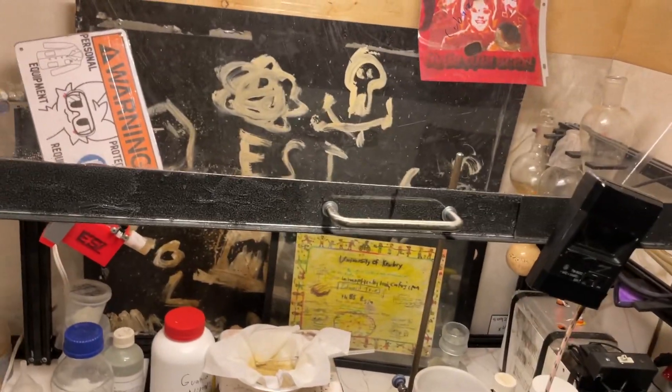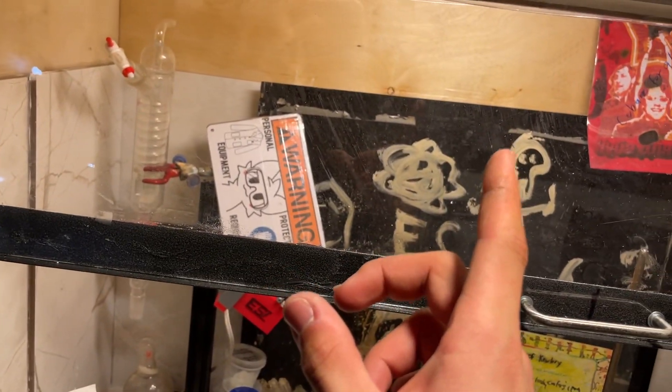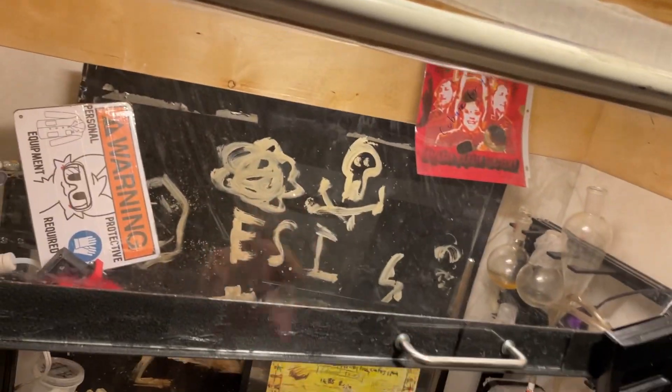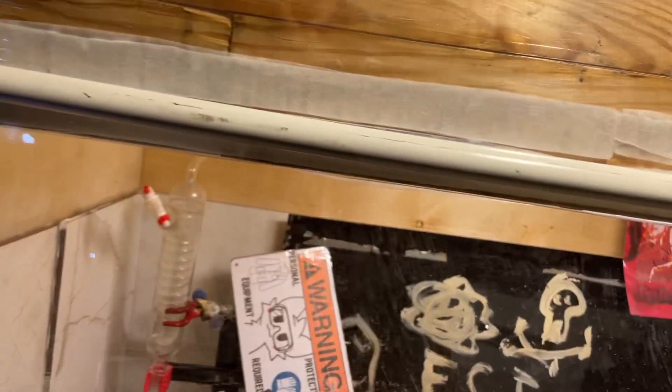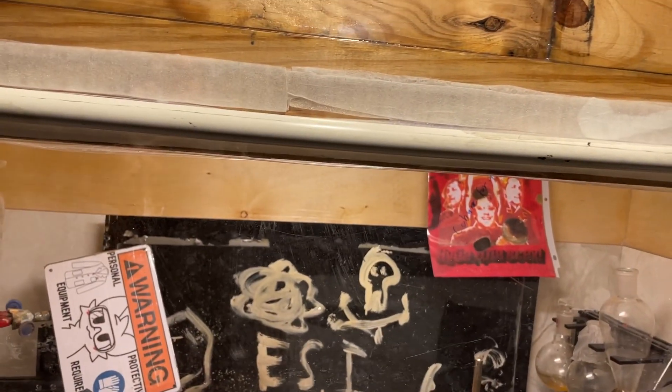I bought three four-foot by two-foot plywood boards, half inch thick, and two two-foot by two-foot boards. The first one goes in the back, the two-foot by two-foot ones are the walls, and the other four-foot one goes on top as the roof. The extra one is cut in half and used as an extension, so there's one foot more of height, because otherwise it's so useless as a fume hood.